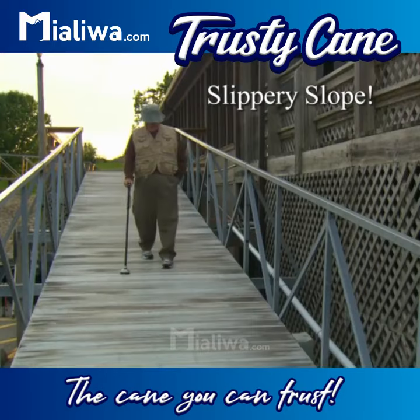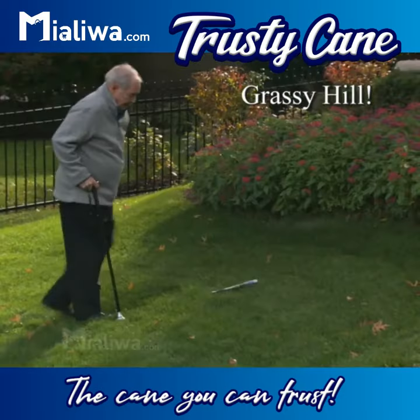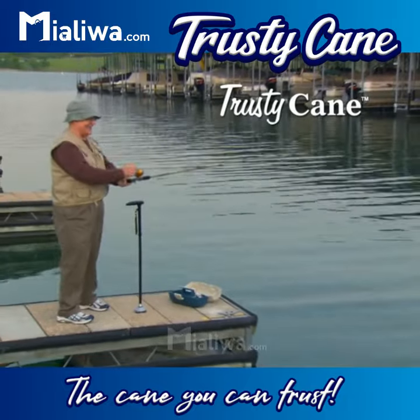Just look at the difference — a slippery slope, a rocky path, steps and stones, or a grassy hill. Now you can enjoy the freedom to go anywhere you like with Trusty Cane at your side.